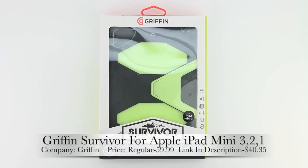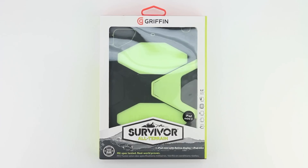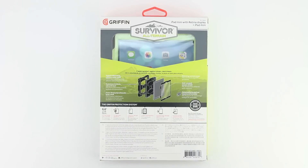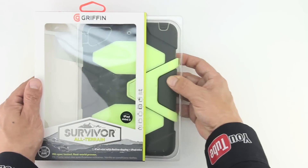What's up guys, Aaron here back with another video. In today's video we're going to be unboxing and taking a look at the Gryphon Survivor for the Apple iPad Mini 3, 2, and 1. First off I'd like to send a big shout out to the professional staff over at Gryphon Technology for sending out this unit for review. I'm going to go ahead and drop a link down in the description to both our website as well as a product purchase link.